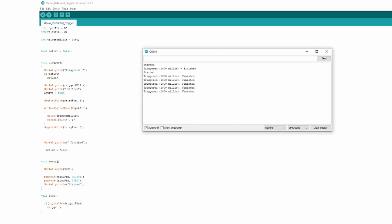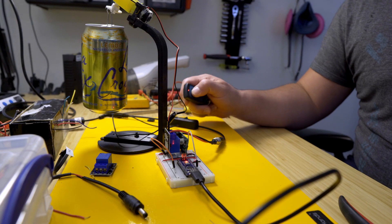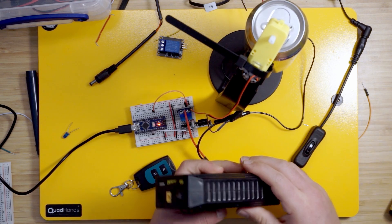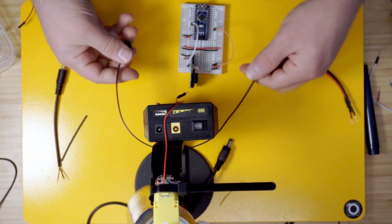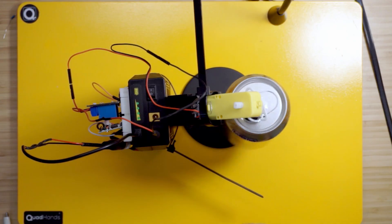I first tried one second but the motor went too crazy. I reduced that to half a second — that seems more reasonable. Now I just needed to put it all together with batteries. I have a battery pack that has a 12-volt output for the motor and a USB port that provides 5 volts for the electronics. I'm only using the robot for a few days so I didn't make an enclosure or solder the components, and the robot was done.